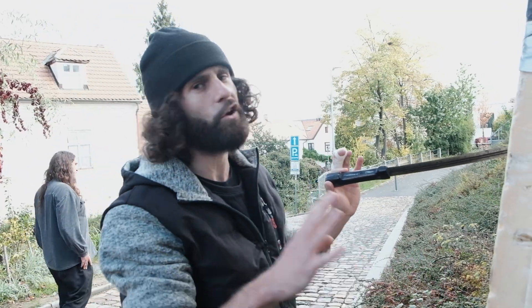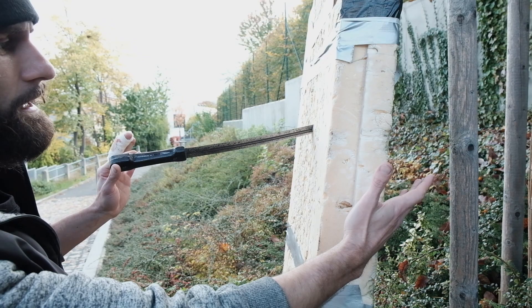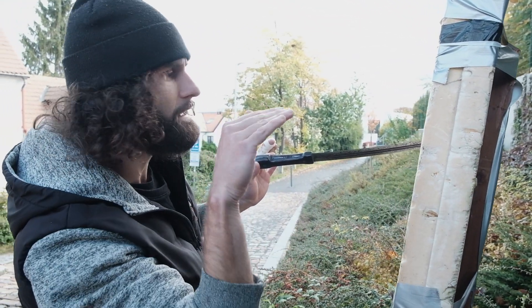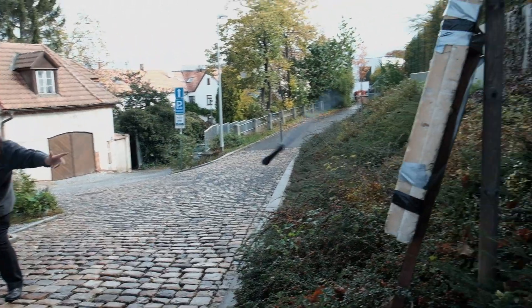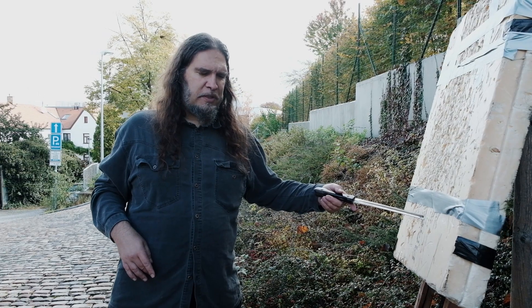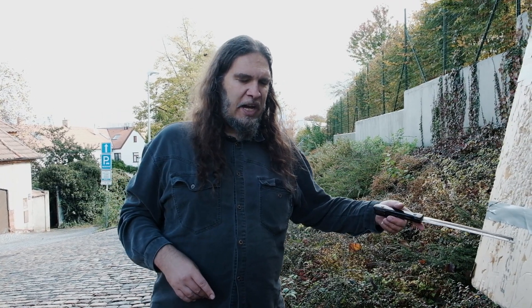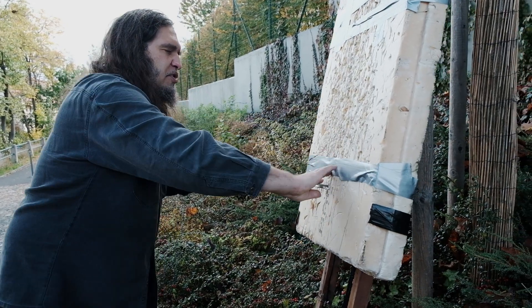Look at that — even using my right hand without much power, this kinzhal went through the target very easily. It's very tough material, not like classic styrofoam, and it penetrated very easily. Even a full spin rotation was very powerful. It's not my favorite technique, but after some good advice from Master Adam it was successful — the penetration is very impressive, as you can see.